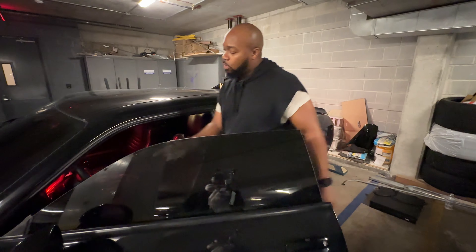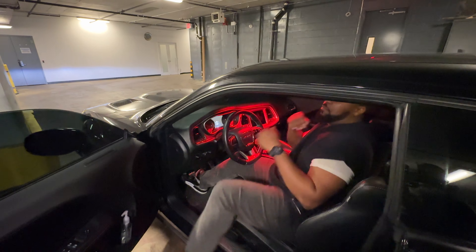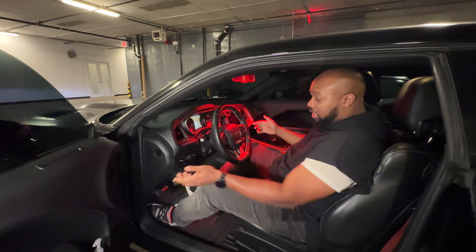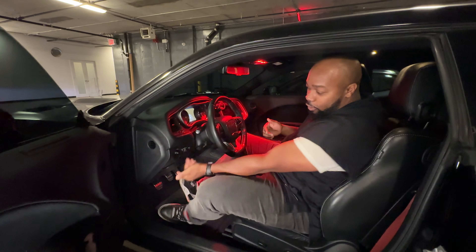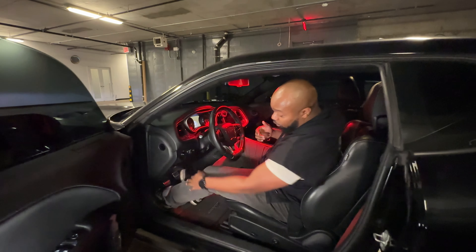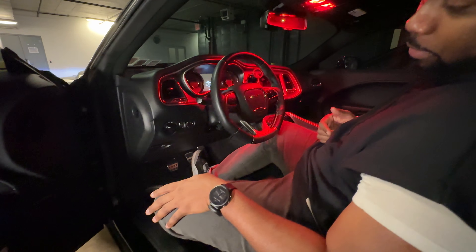Unlike the older cars, I can just open the door and get in. Now, the parking brake is on. This one requires you to pull the lever. Before I pull the lever, I'm gonna step on the brake.